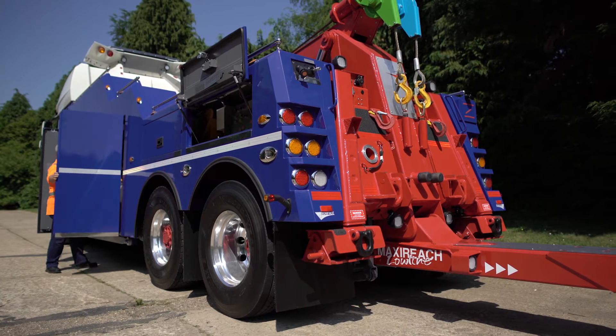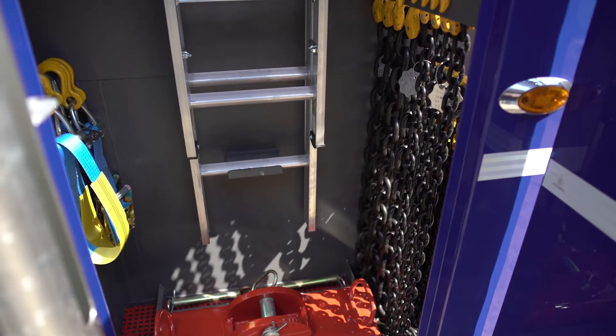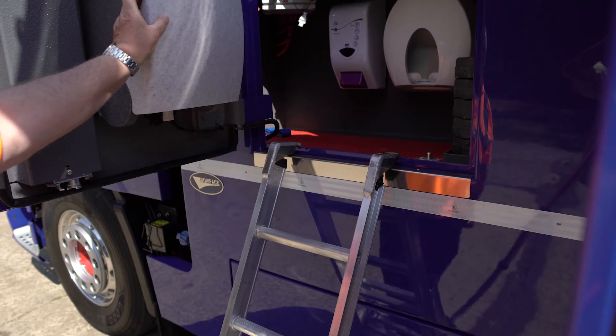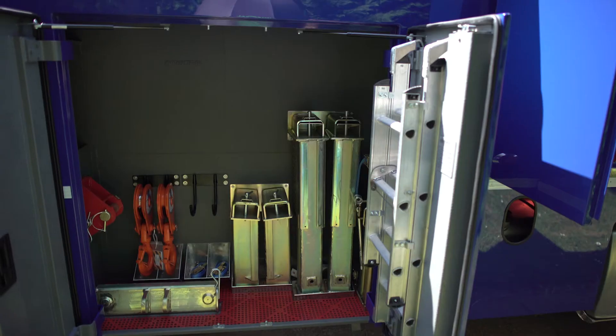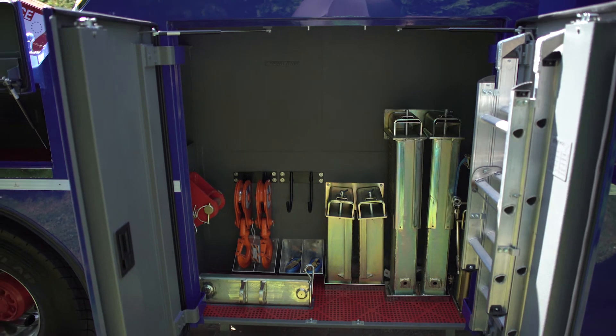Large wardrobe-style doors on the forward lockers provide stowage for your equipment that is easily accessible. Single door access can be provided for your most frequently used equipment. Purpose-built brackets help keep your gear organized and accessible.